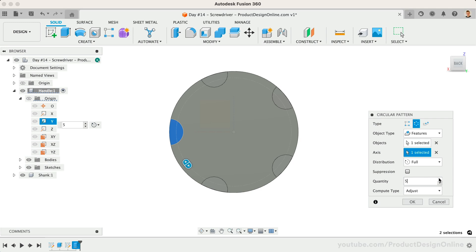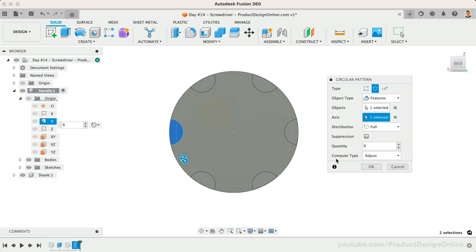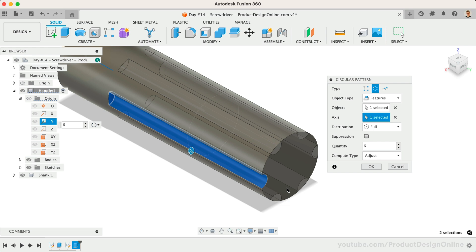Feel free to experiment and choose several instances that you like. The Compute Type offers three different ways that Fusion 360 calculates patterns. For small models like this screwdriver, we'll leave this set to the default of Adjust. Note that you can use the other two options when your computer or Fusion 360 cannot handle computing more complex patterns.